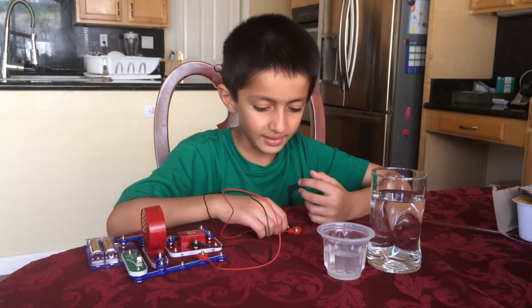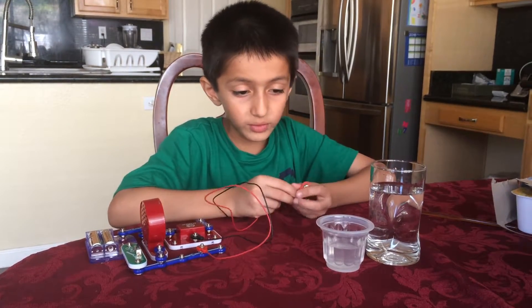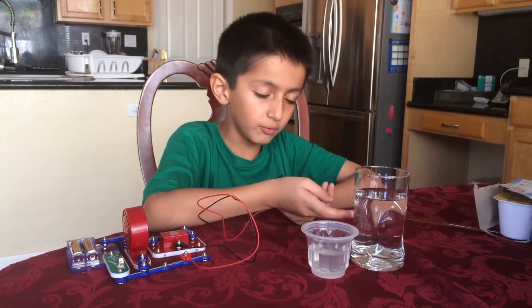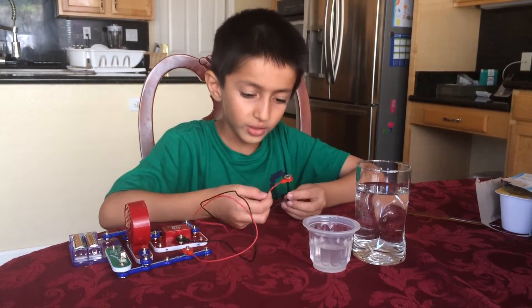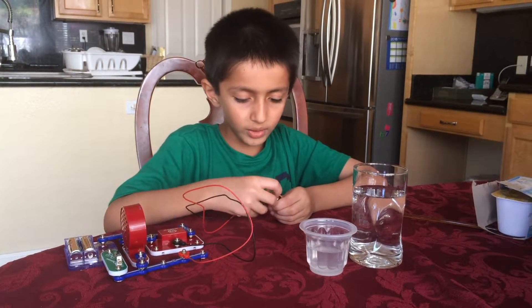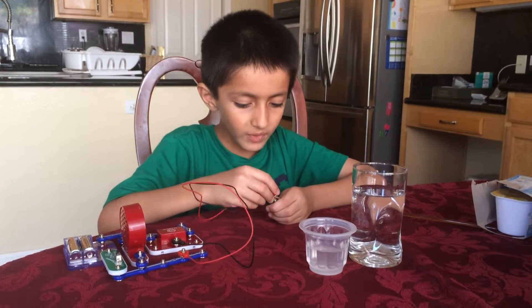Today I'm going to show you the difference between this in salt water, this in normal water, and this connected together. As you can see, that one is connected together — that goes the fastest, and that one is just the lowest.